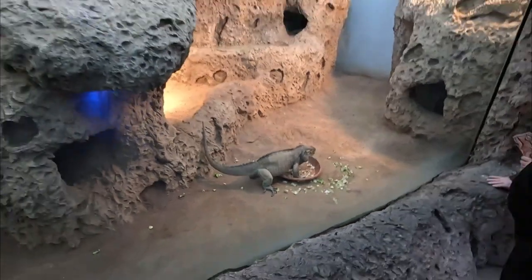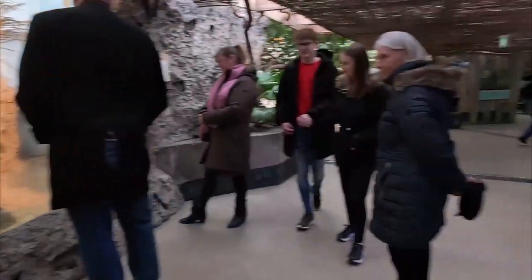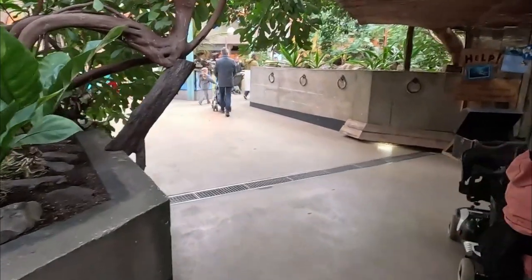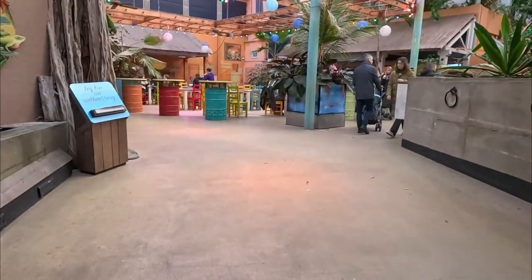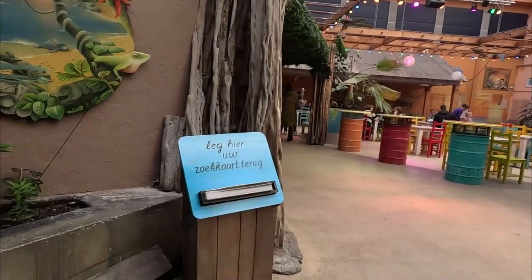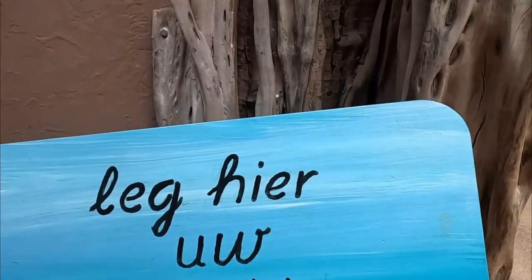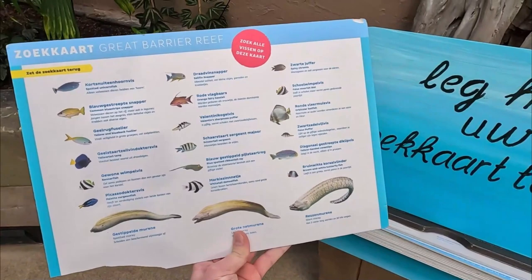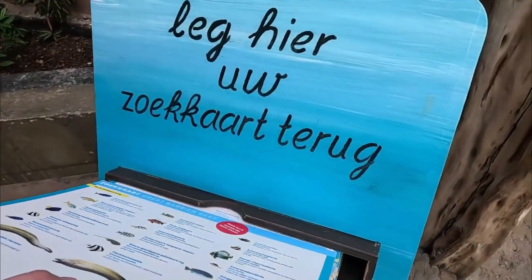Wait — this is the rhinoceros iguana! The main takeaway of this rethemed area is that it's all about how because of the Dutch colonies, which are still part of the Dutch kingdom, the signs are like 'hey, Netherlands mangroves, Netherlands clouded forests.' So it's kind of a fun take: yeah, we actually have these biomes in the Netherlands — just not in our own country, on the other side of the planet.